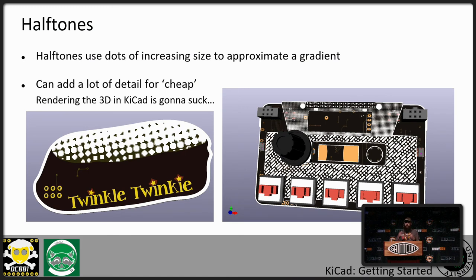Halftones allow you to simulate gradients by using dots. My Twinkle Twinkie didn't turn out that well, but the cassette tape for the DC-Zia badge turned out a lot better. However, in KiCad, when you do the 3D render, it doesn't like all those little elements and it really chokes. So a lot of times I won't put the halftone gradient into KiCad until almost the last step — otherwise you click the button, update the 3D render, and go get a Coke for a while.